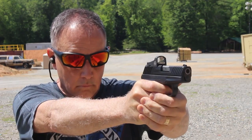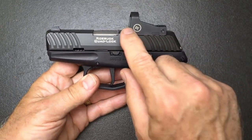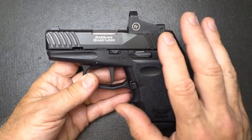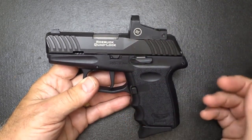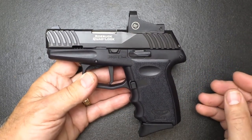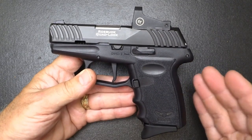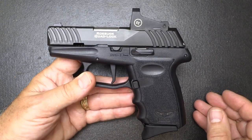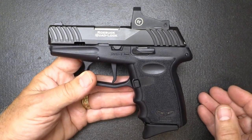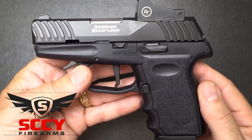It just gives you a good solid grip on the gun and it fires and shoots really well. You can get the DVG-1 without the optics cut, but the RDR version comes with a cover plate so you can shoot it as-is and add an optic later. To me it brings a price point that anybody can afford for a good quality pistol, and that is very important. These are made in Orlando, Florida — made in the USA. For more information go to SCCY.com.